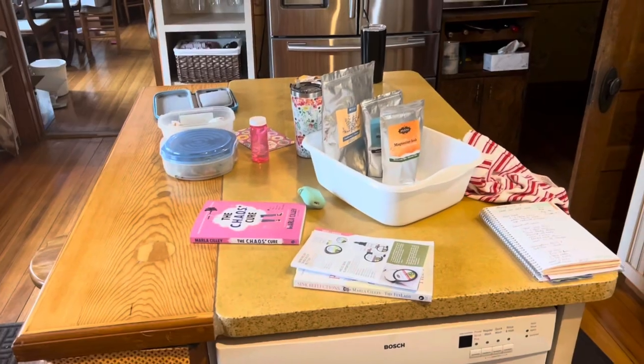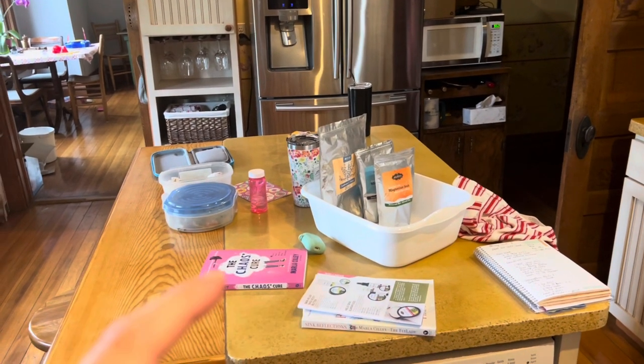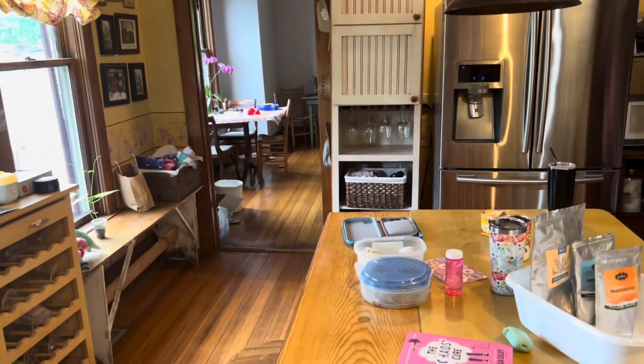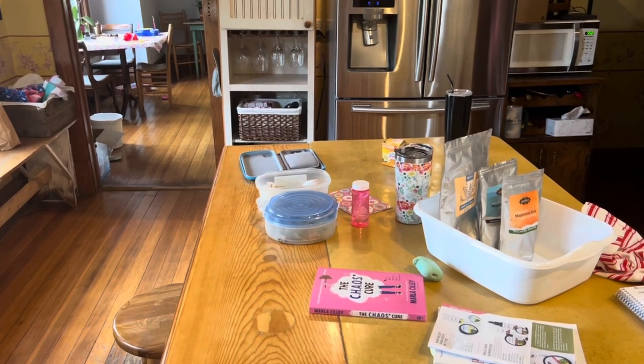I wasn't lying when I said I've got a mess to clean up! There's compost to take out, things to put away, a book to put away, and more messes over there. We're still cleaning up from my daughter's birthday party — so don't worry, it's not always perfect. It's just real life.